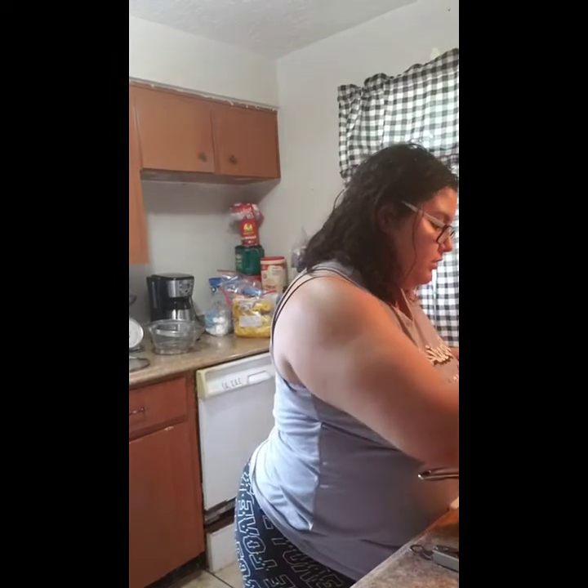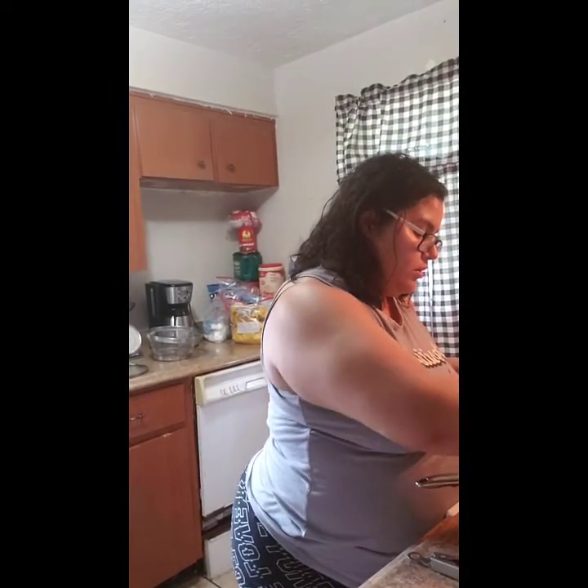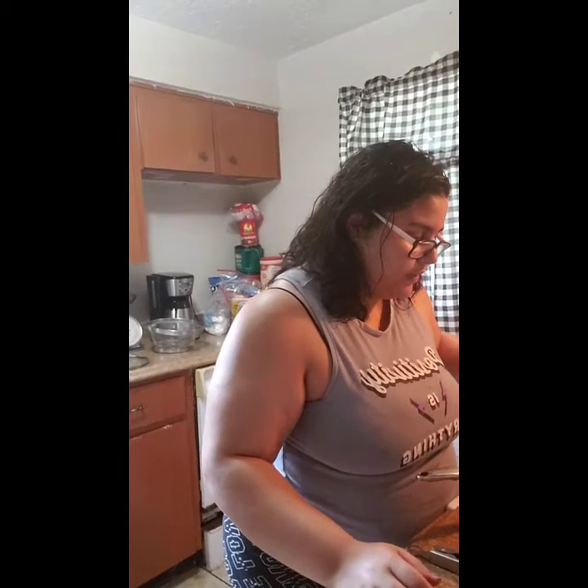So I have the ground beef cooking in the pan and the noodles cooking over there. To the ground beef you just want to add your seasonings, and you want to get this cooked up a little bit before you add your veggies.